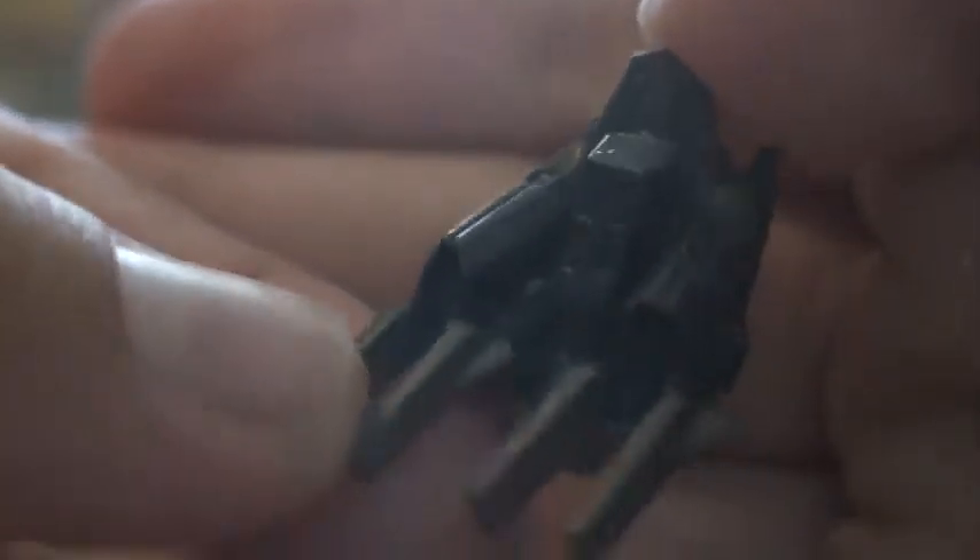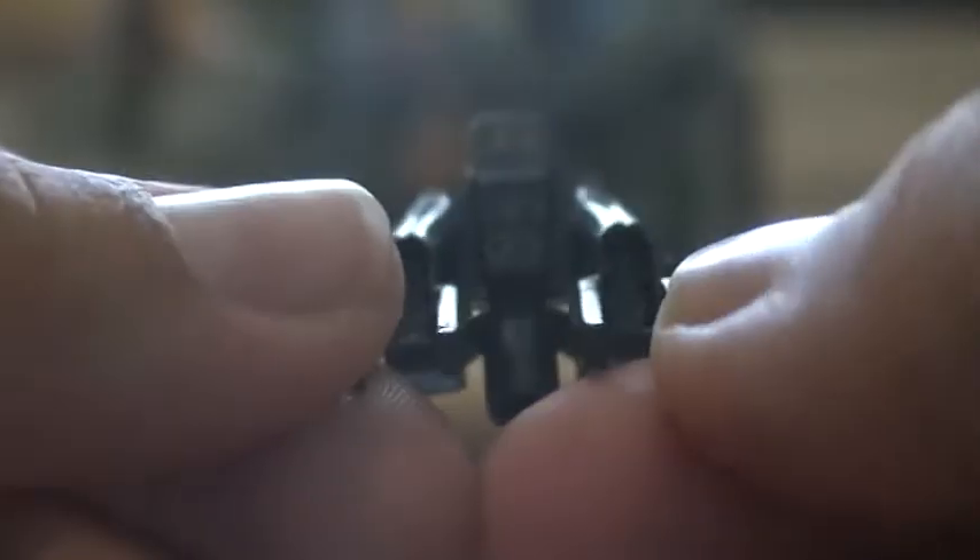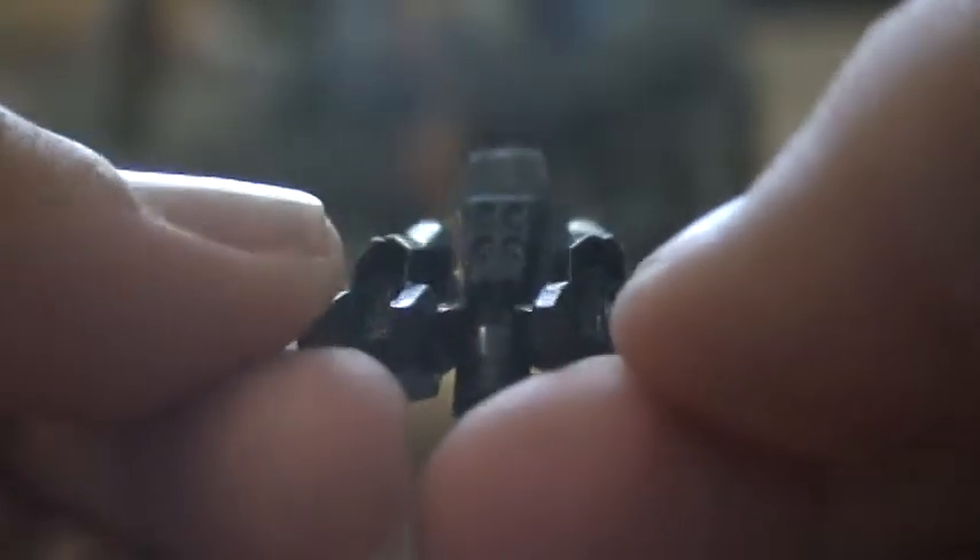The Jump Pack - whatever you want to call it - it's just amazing. This set just has amazing detail. Look at the detail of this little Jump Pack. It's just amazingly well done in detail. Four little dots - it's just amazing.